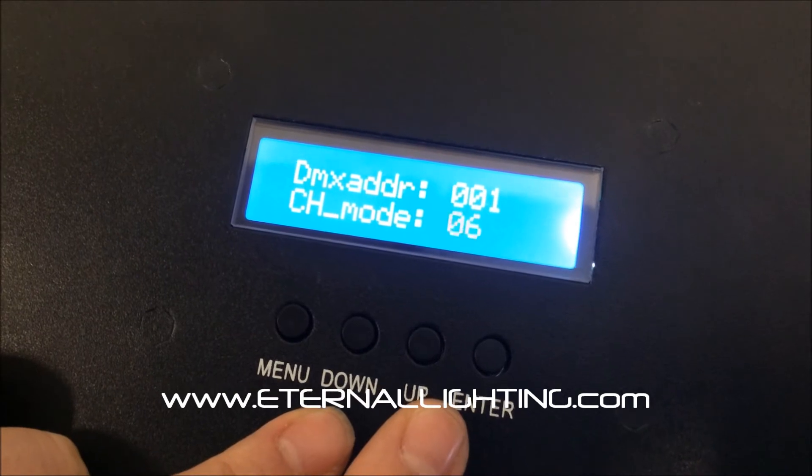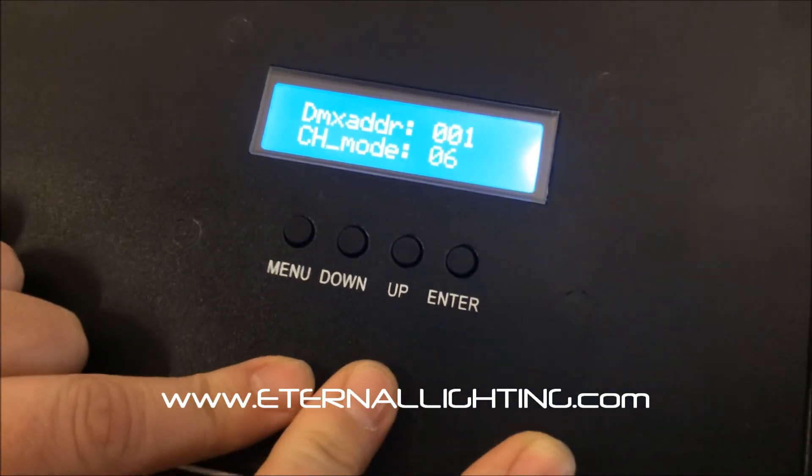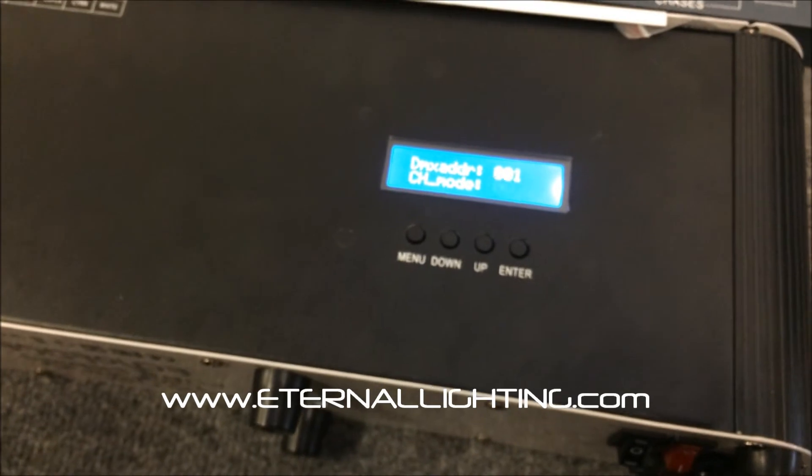And then of course the original function is red, green, blue, white, and amber. Thanks for watching, and remember — lighting makes all the difference.